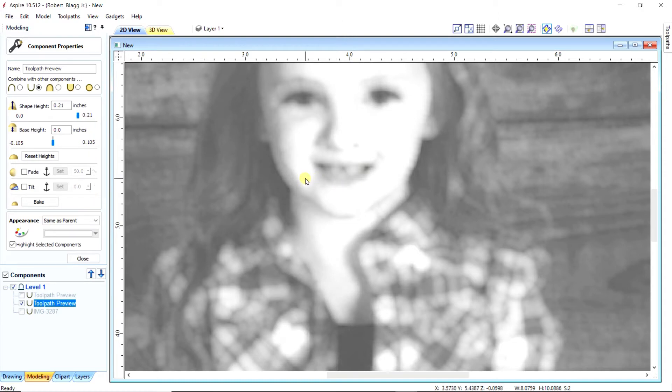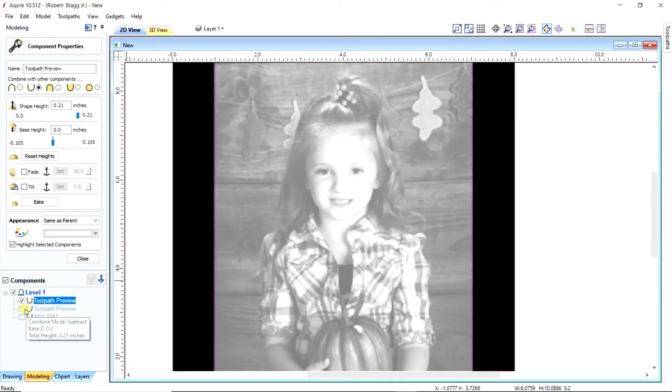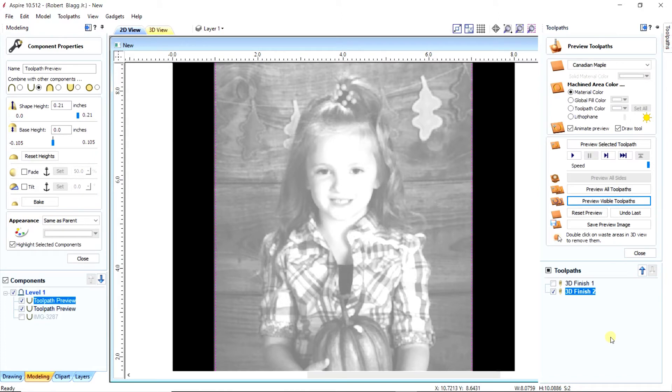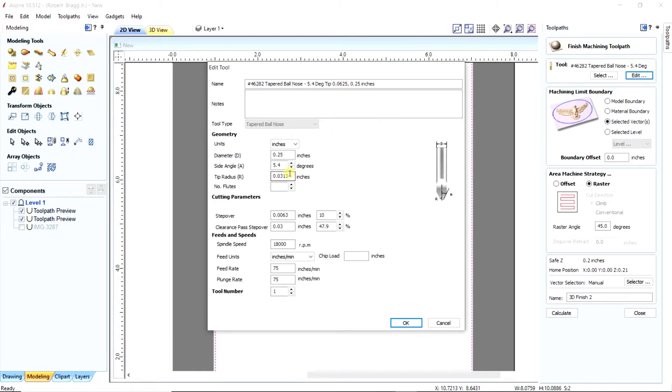Do you notice the difference? One's blurry — that's the bigger bit. The other one's pretty clear — that's the smaller bit. So this technique works really well to figure out what bit you need to use. The smaller bit is the one I choose to run it on, and that will be the one in the time-lapse video at the end.